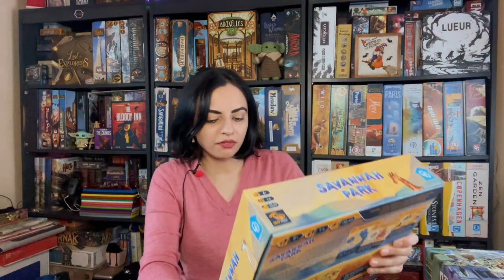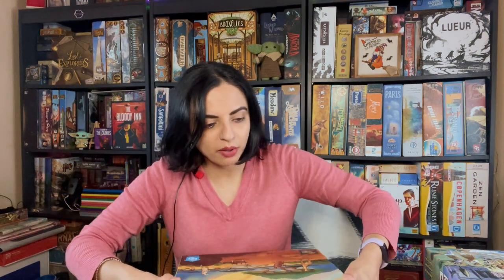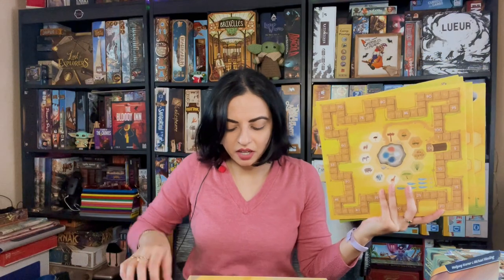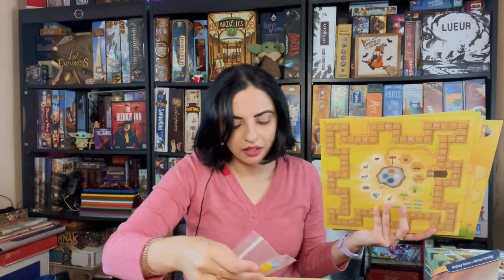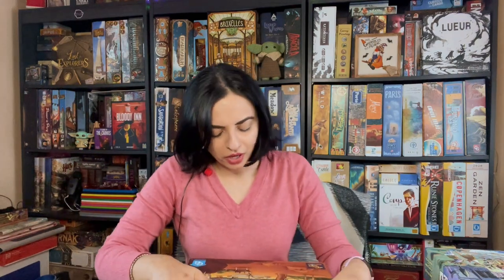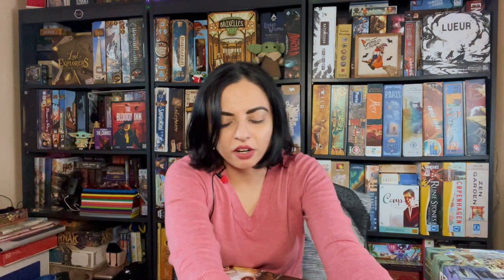The other review copy I got from Capstone Games is Savannah Park, by Wolfgang Kramer and Michael Kiesling. It has nice cardboard components. In this game you're basically populating your park with different animal tokens — there are four different sets of tokens with all kinds of animals: meerkats, guides, and lions, with the lion possibly being for an expansion. I'm looking forward to trying this since I liked Paris, which I think was my first Kramer and Kiesling game — even though we played it slightly incorrectly, but that actually made it quicker.